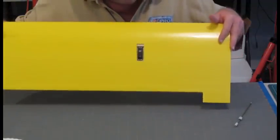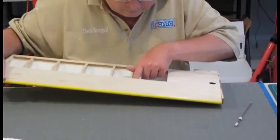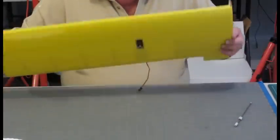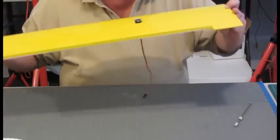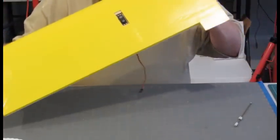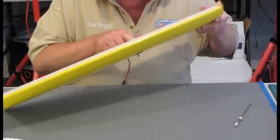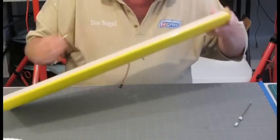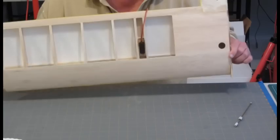So that completes the installation of the servo. I hope you found it interesting. That's a way to reduce the drag on the LA racer 40, use mini servos at the same time, and save a little weight. See you at the races.